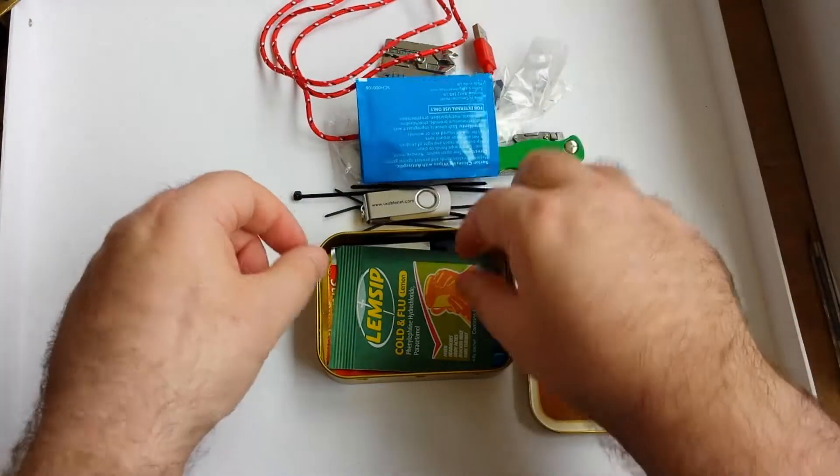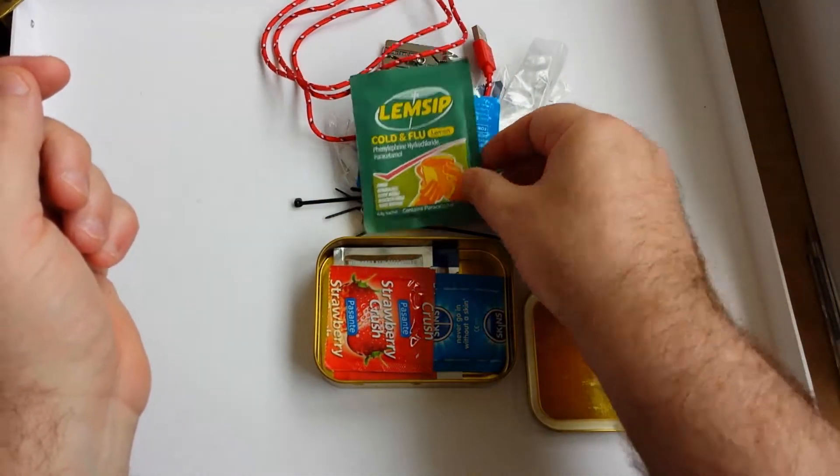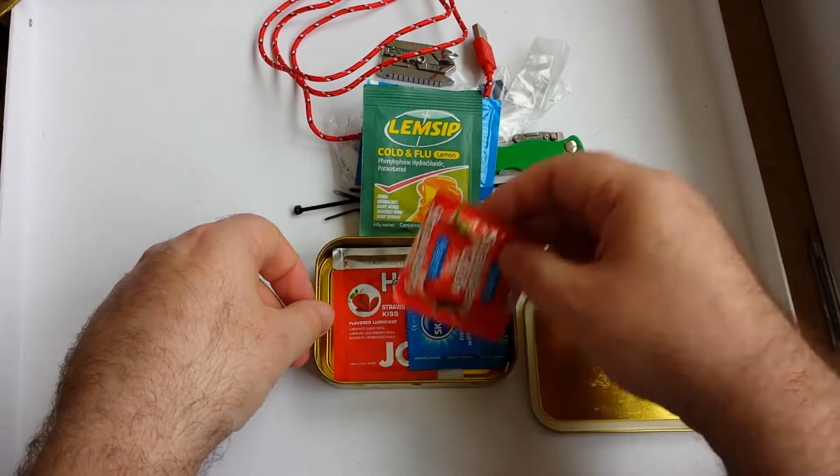Wet wipes. Lemsip cold and flu. And condoms.